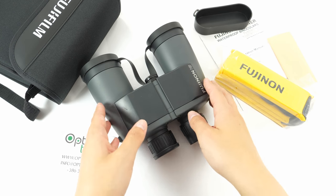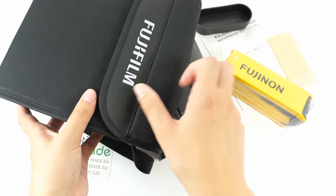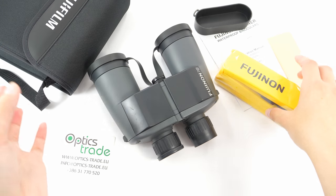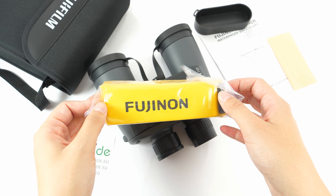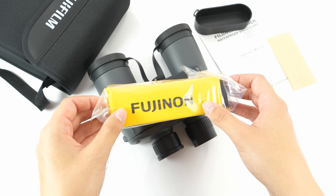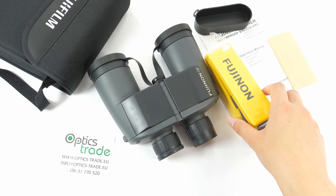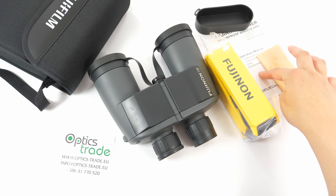You can protect your binoculars with the included soft case for easy storage. There is also a floatable strap included, so if you ever drop your binoculars in the water, the strap gives them a chance to stay on top of the water. A cleaning cloth and a manual are also included.